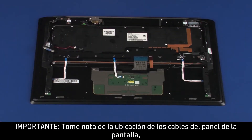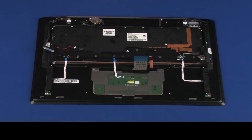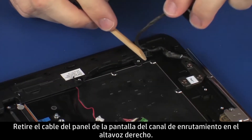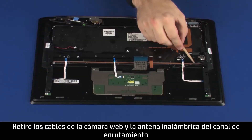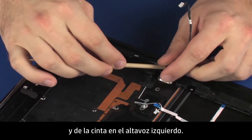Make careful note of the routing of the display panel, webcam, and wireless antenna cables for later replacement. Remove the display panel cable from the routing channel on the right speaker. Remove the webcam and wireless antenna cables from the routing channel and tape on the left speaker.